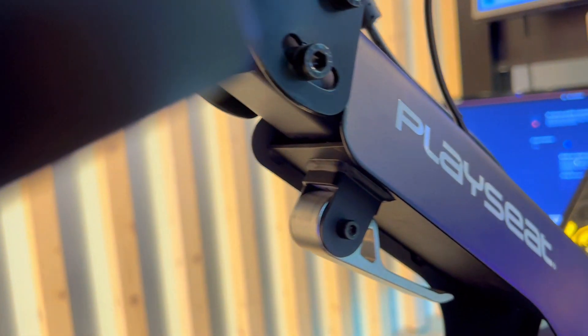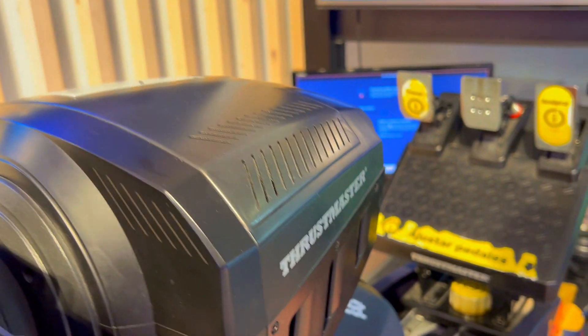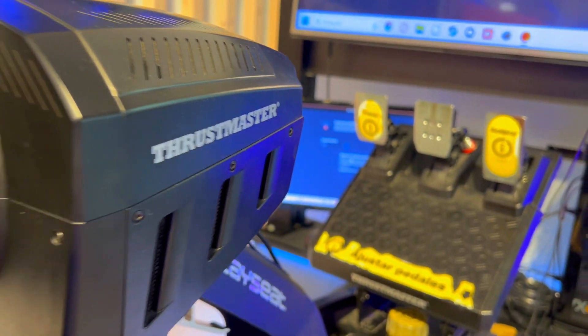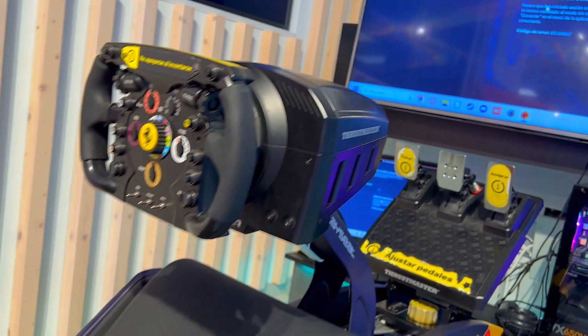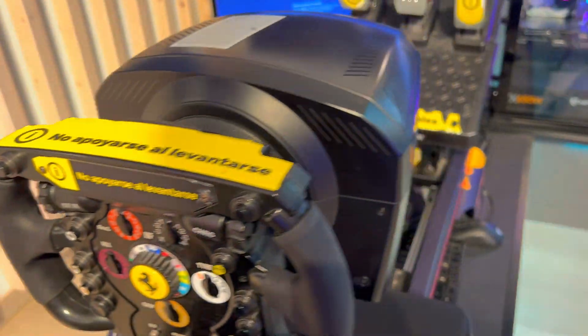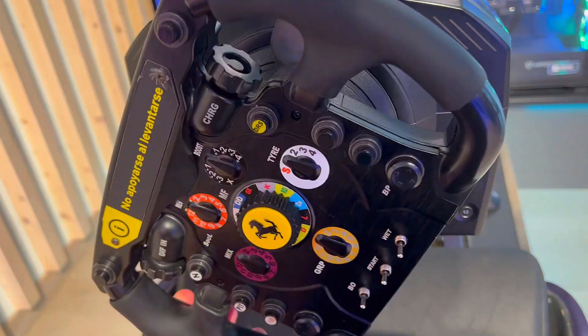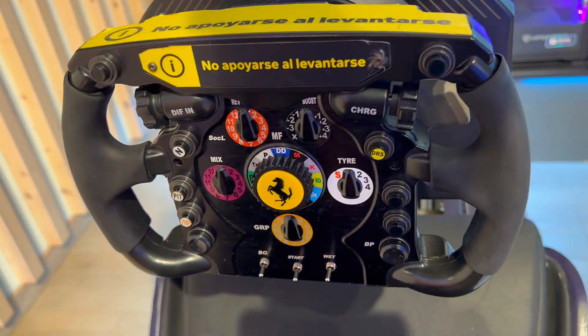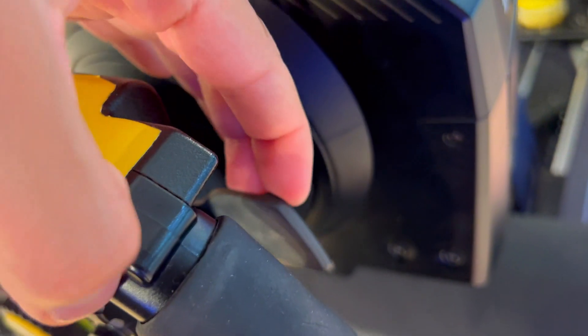This Thrustmaster Ferrari 488 GT3 wheel add-on is a high-quality product that will enhance your performance and realism in your favorite racing titles. It is compatible with PC, PlayStation 5, PlayStation 4, Xbox Series XS and Xbox One. If you are a fan of racing games and Ferrari, you need to try the Thrustmaster Ferrari 488 GT3 wheel add-on.